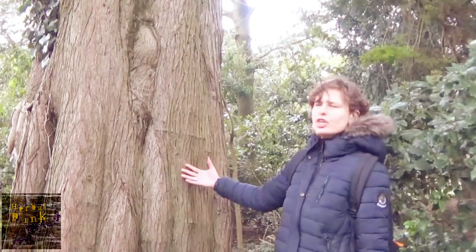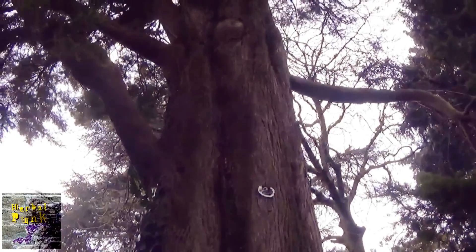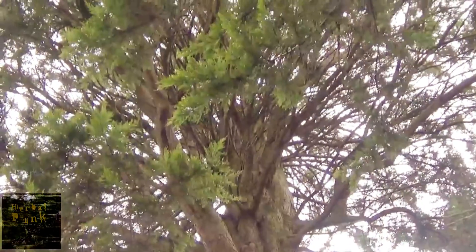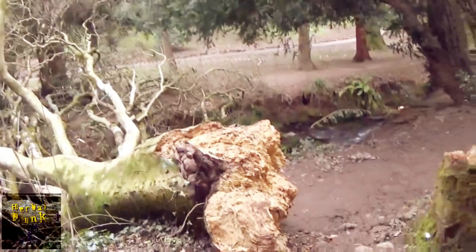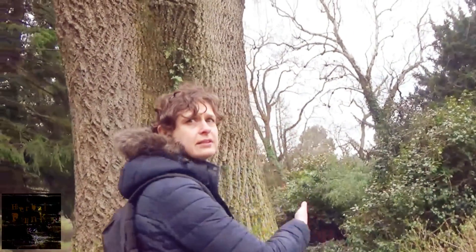Look at this huge, massive tree. Strong. This is a broken, fallen tree. This is a tulip tree.